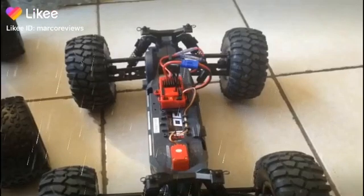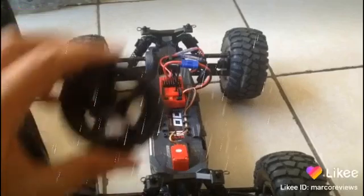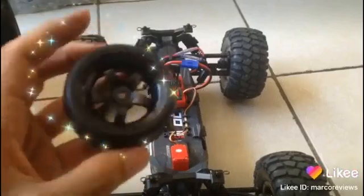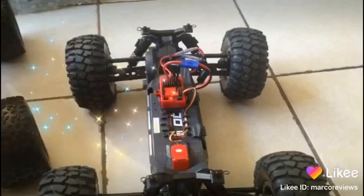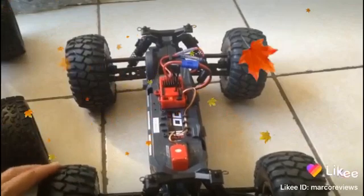Welcome back with part two of this video. As I said before, you can change out the tires, and I will try these to see if it can drift. You'll see how different it is when these are not being restricted.